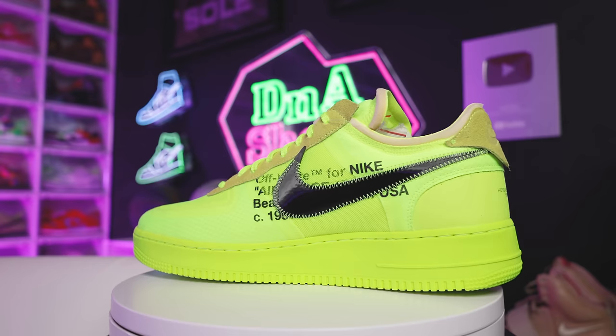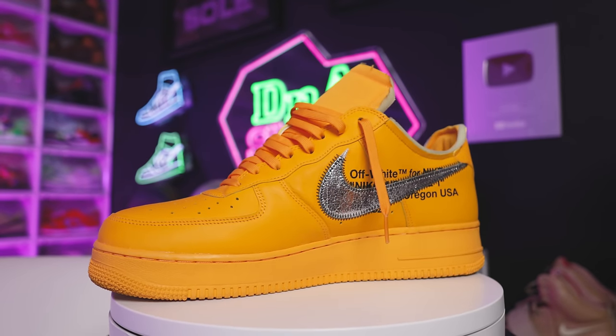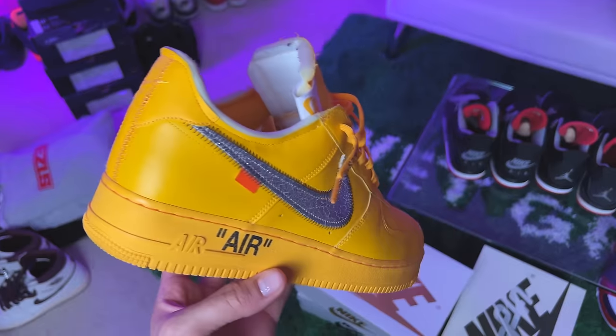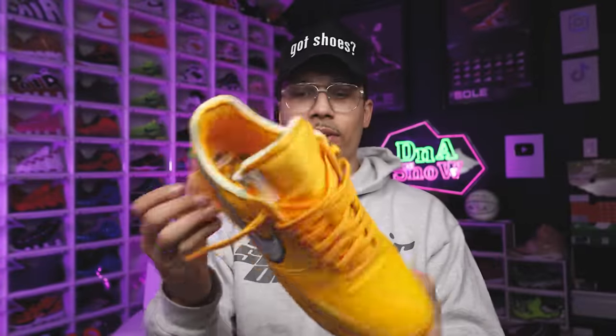One shoe that I am wearing right now is the Lemonade Off-White Air Force One. This one is more wearable for me and as soon as I got these things I was rocking them. I've been trying to keep them clean but I really like the leather, the materials, and how these go with a lot more outfits. Obviously two yellow Off-White shoes — one is a lot more vibrant than the other — but that was my choice. I don't have a second pair of these but I'd like to get a dead stock pair eventually. Either way, great shoe — go Steelers.